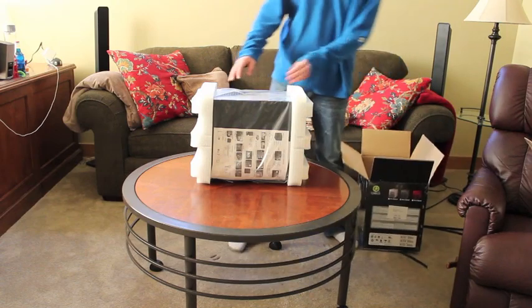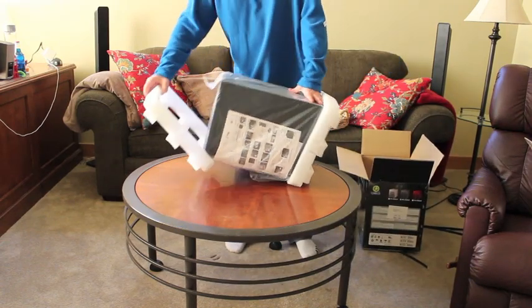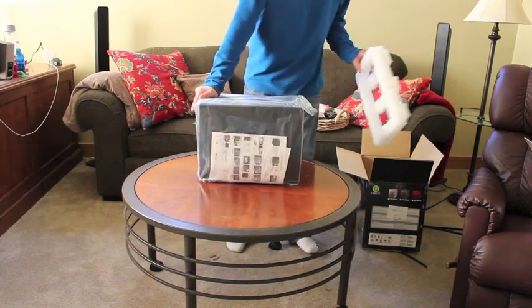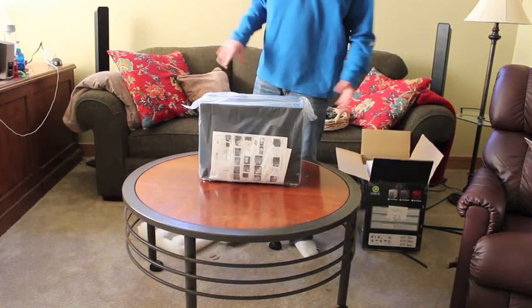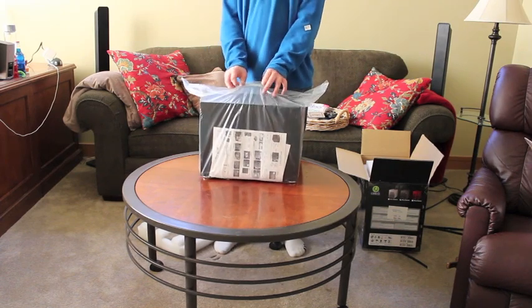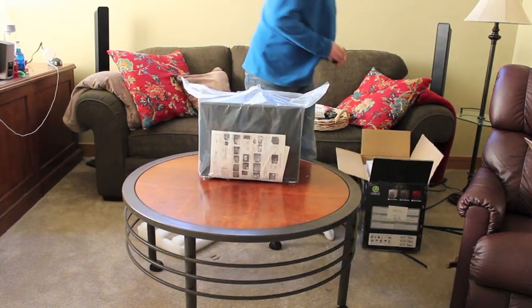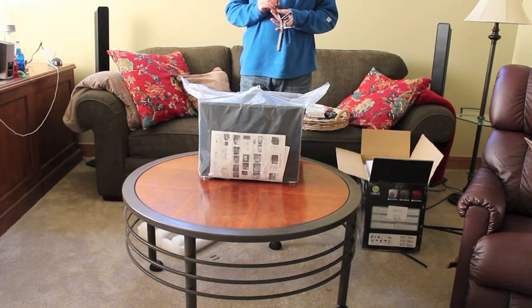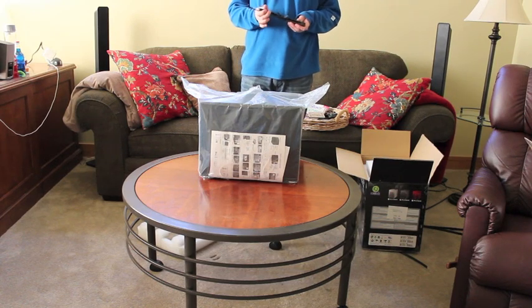There it is. The front of this case — the lights do light up. I don't know if I can disable that or not, because I really don't want those lights to be on. It is a server and it's going on a rack that you can actually see.